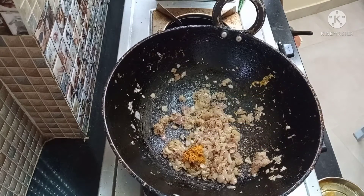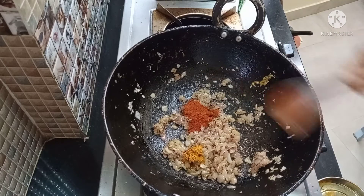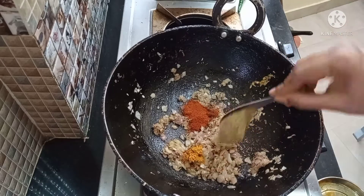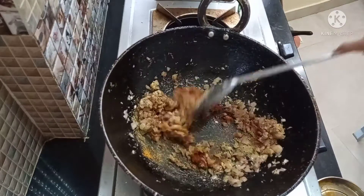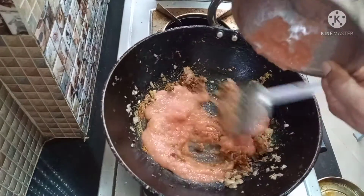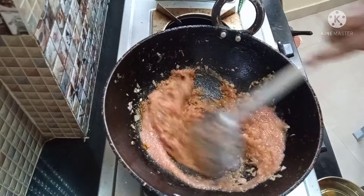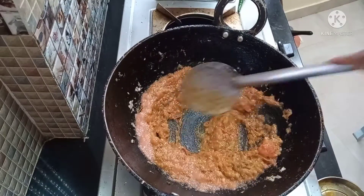Add 1 spoon of manjal (turmeric) and mix. Add 1 spoon of spice and mix well. Now I will add a tomato and mix it well.